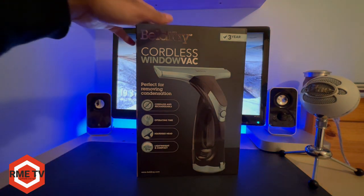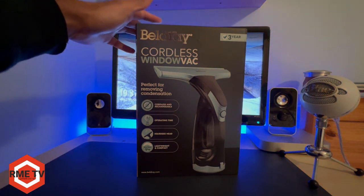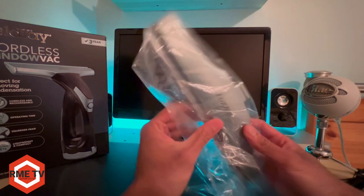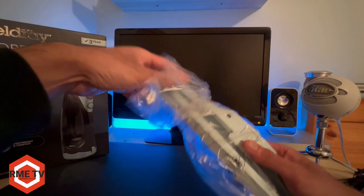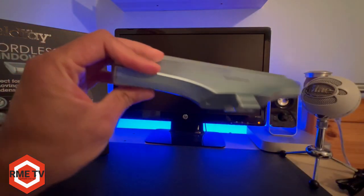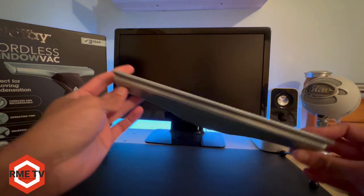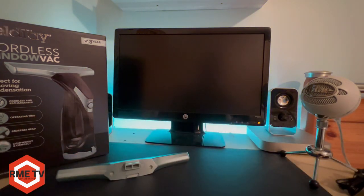Okay so inside the box what you get of course is the squeegee, and that will go on the window vac which is a light silvery metallic blue colour with some grey.